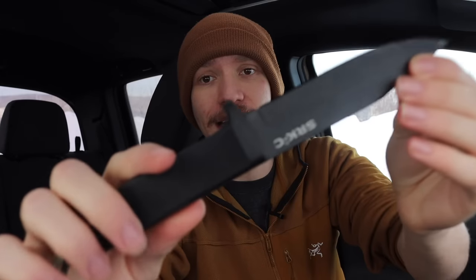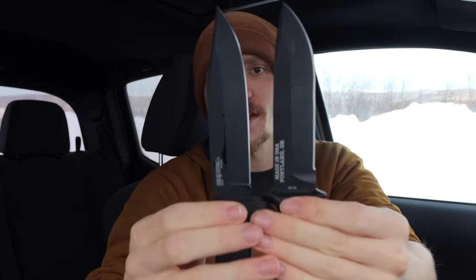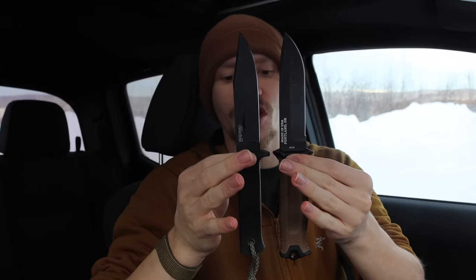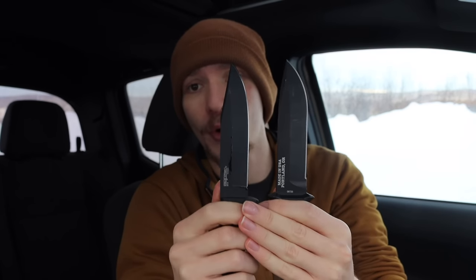Sticking in the same size range, the next knife is the Cold Steel SRK Compact, or SRKC. This is just a smaller version of the classic, well-loved Cold Steel SRK. Being a bit smaller, it's closer in size to the Gerber Strong Arm. Doing a quick side-by-side, they're actually around the same size, with a very similar blade profile. It's worth noting the Cold Steel SRK is not full tang and is not made in the USA like the KA-BAR.